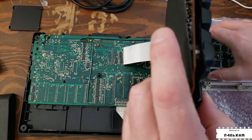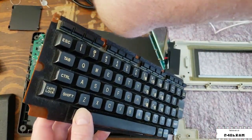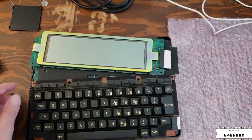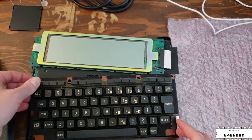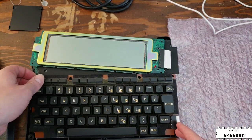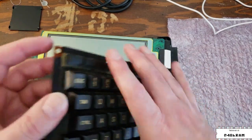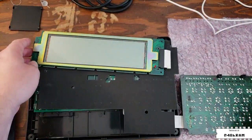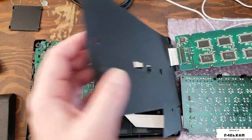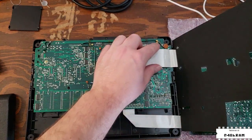They're also on much more delicate flexible flat cables rather than the wire bundle cables of the 100, so they're a little bit more susceptible to damage. Pressing on these problematic buttons, they feel fine right now, so I think what we're actually dealing with is a case assembly problem. These flat flex cables, particularly the one for the LCD, are a little bit difficult to reinstall, so I'm going to try to avoid disconnecting them if I can — that's why I'm leaving these things sort of flopping around.